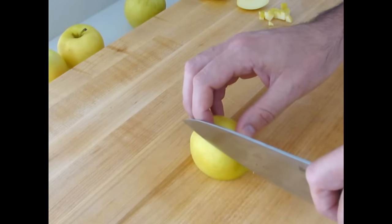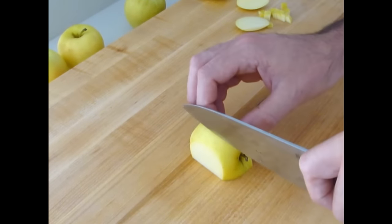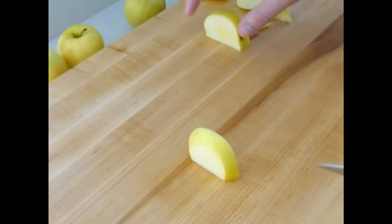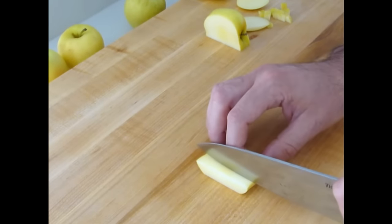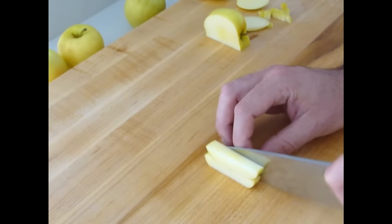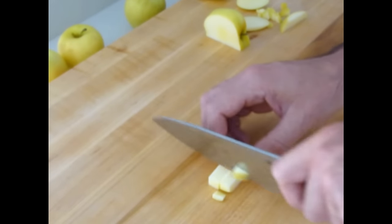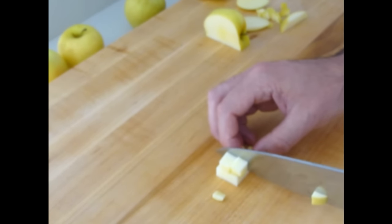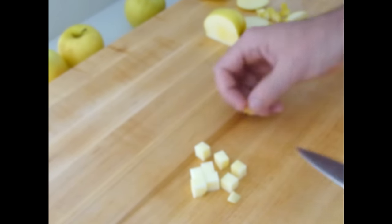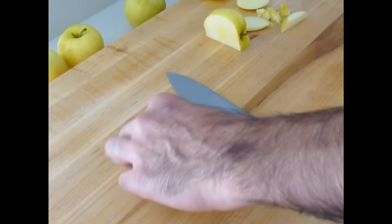Now we're moving on to a medium dice. Medium dice is half inch by half inch. I'm looking for a flat side first. Most important thing with sizing is that the sizes are consistent. So we're going to do these medium dice just like so. There you go, medium dice.